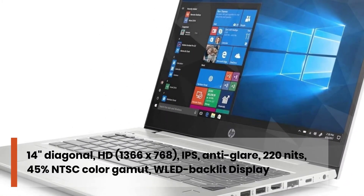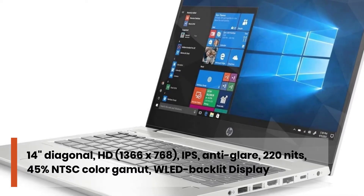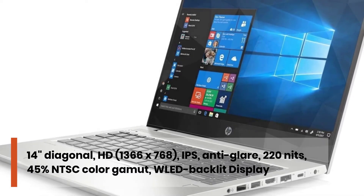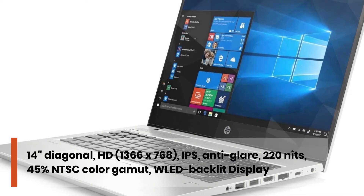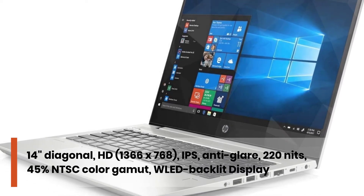14 inches diagonal, HD, 1366 x 768, IPS, anti-glare, 220 nits, 45% NTSC color gamut, backlit display.